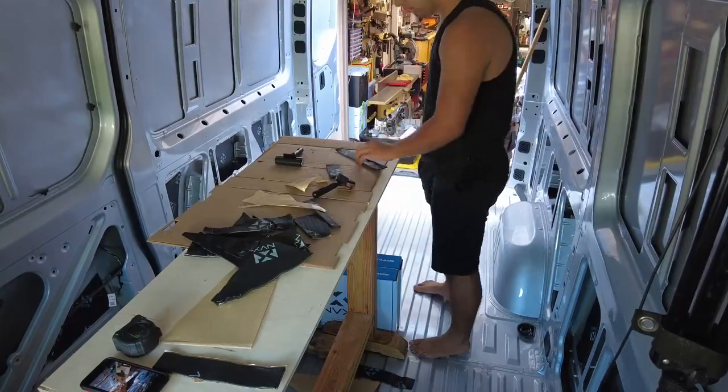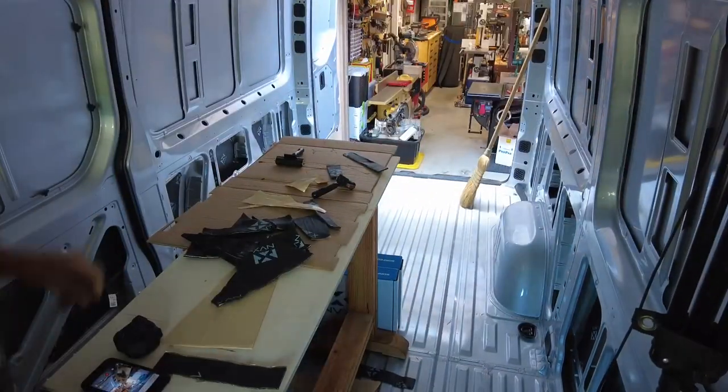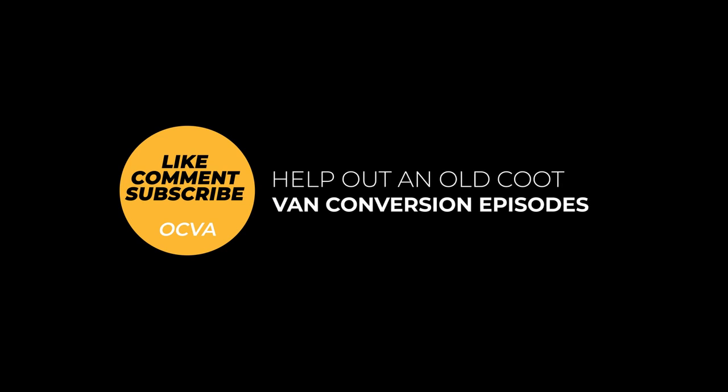I'll put a link down below and you can check it out yourself over at Amazon. Help out an old coot and give me a like, a comment, and a subscription — be very much appreciated. Adios.